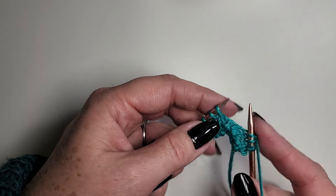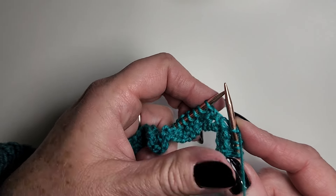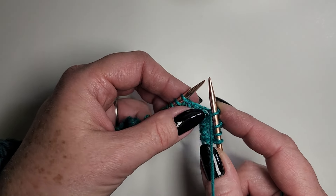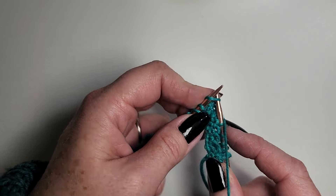My yarn is in the knit position. I'm going to knit one, purl one — so knit one. Now my next stitch is a purl one. I'm going to use my left thumb to bring the yarn to the front. Now I can purl one. Left thumb, pop it to the back, knit one.